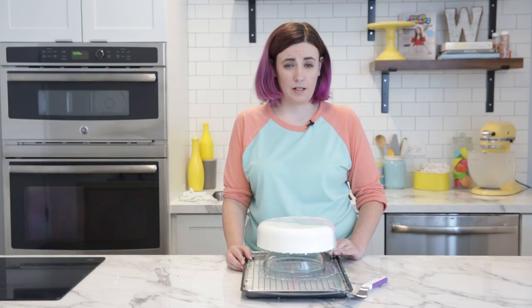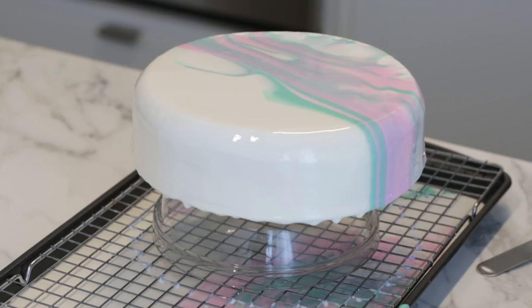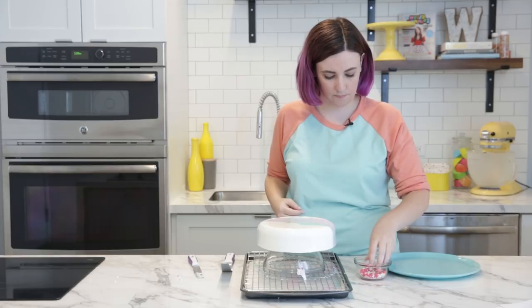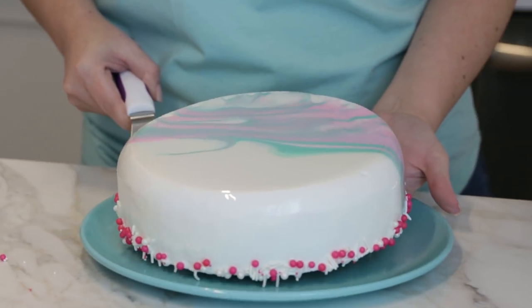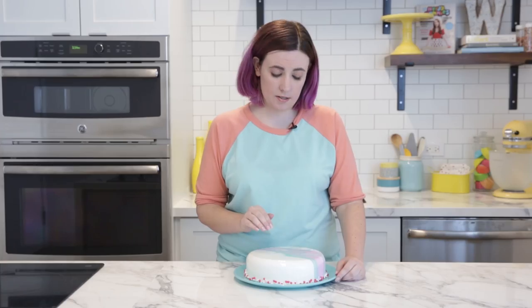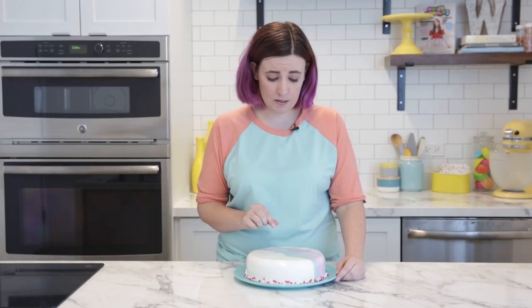Now we're going to let the cake rest to set up for about an hour. It's going to be a gelatin-like consistency, but still a little tacky to the touch. Let's clean up some of these drips from the bottom and add some fun sprinkles down there. Now we're going to move the cake to the plate. If you decide to add fondant or other decorations, that's totally fine — just know that if you move them or change the placement, it's going to affect the finish of the cake.